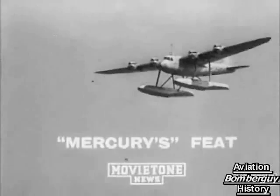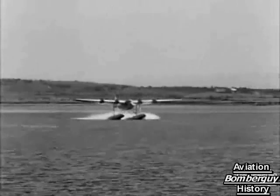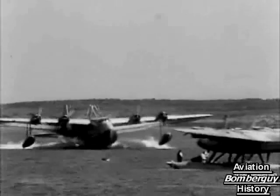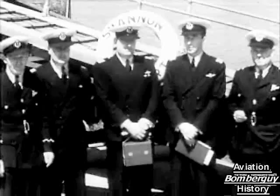Congratulations to the piggyback plane — years of faith and months of hope now brilliantly justified. Here is a scene as Mercury breaks the surface of the Shannon. Then comes Maia, her part the less heroic of the two, though without her added lift, Mercury's large load of petrol could never be launched into the air. The two crews: Captain Wilcox and Maia in the center; on the right, Captain Bennett and Mr. Costa, pilot and wireless operator of Mercury.